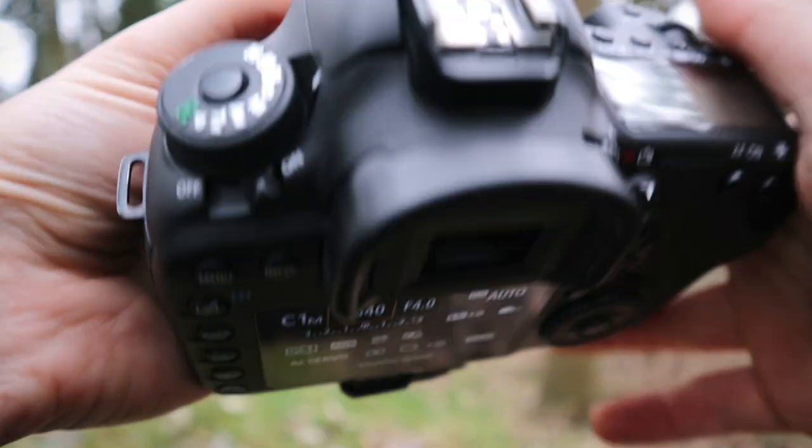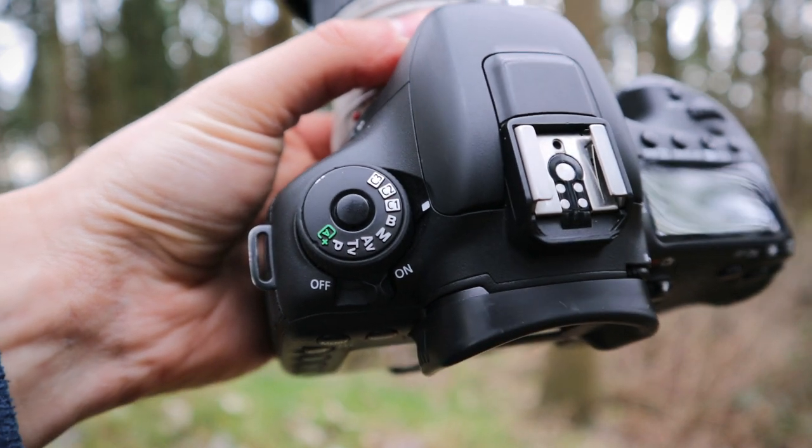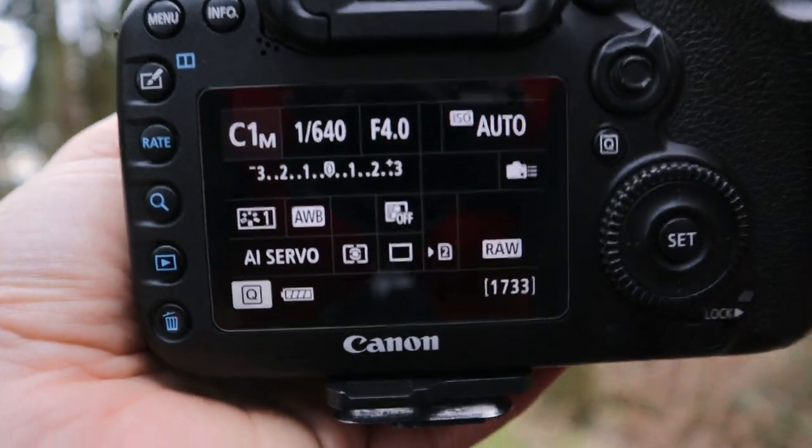All these settings are saved to Custom dial position C1 on the dial, so all these autofocus settings are instantly accessible from there. Those are my settings for fast action — give them a go and see what you think. If there's anything I didn't cover that you want to know about, leave a comment below and I'll do my best to answer. If you want to see how these settings work in a real-world scenario for shooting fast action, check out the video above. Thanks for watching!